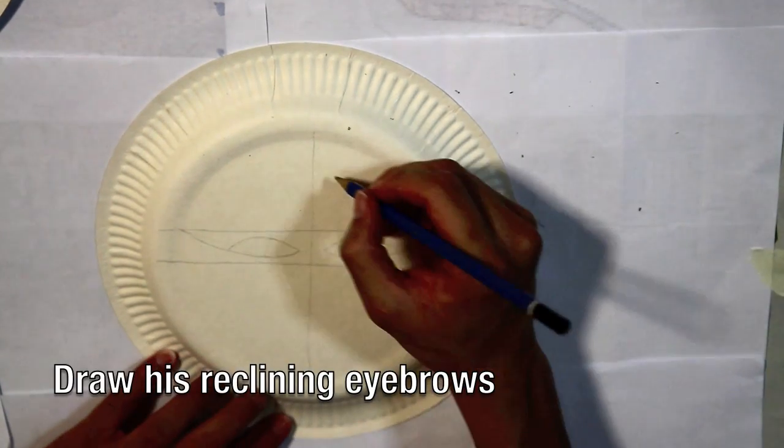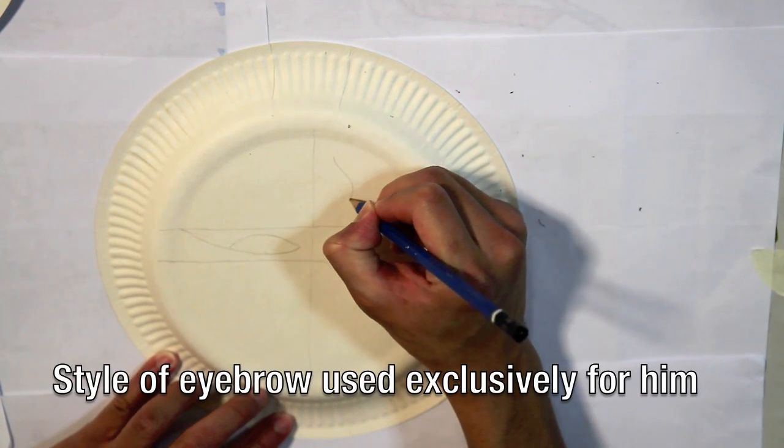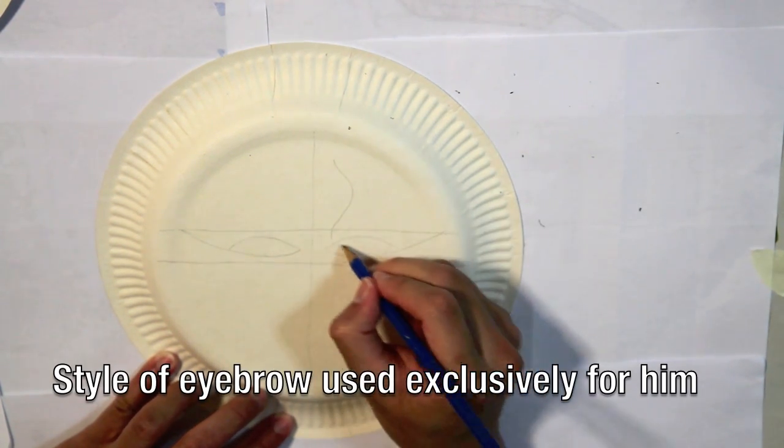Next, draw Guan Yu's reclining eyebrows. This style of eyebrows is used exclusively for this character.